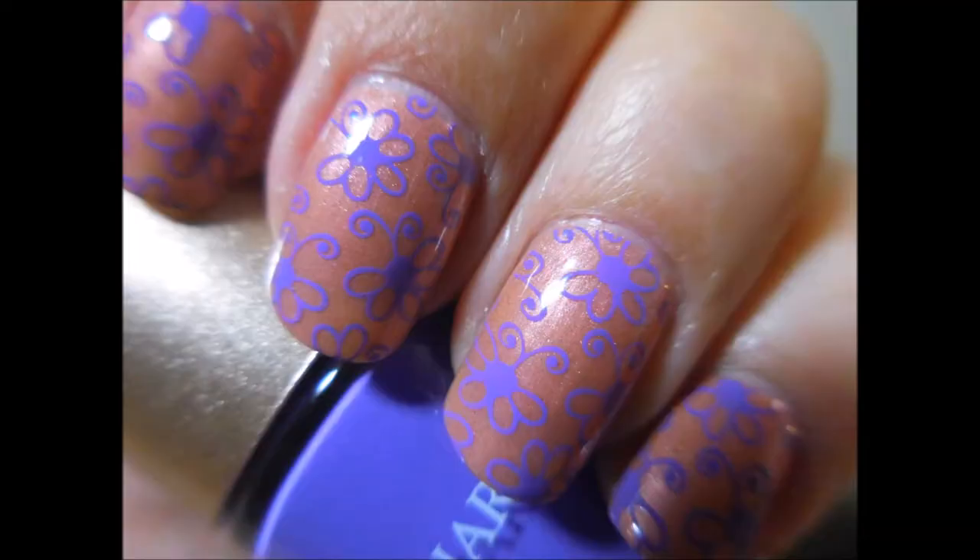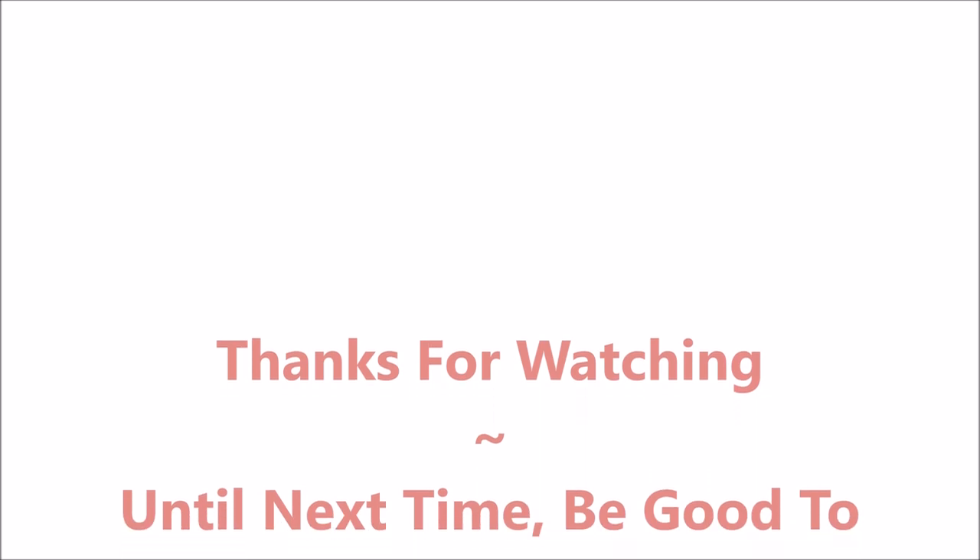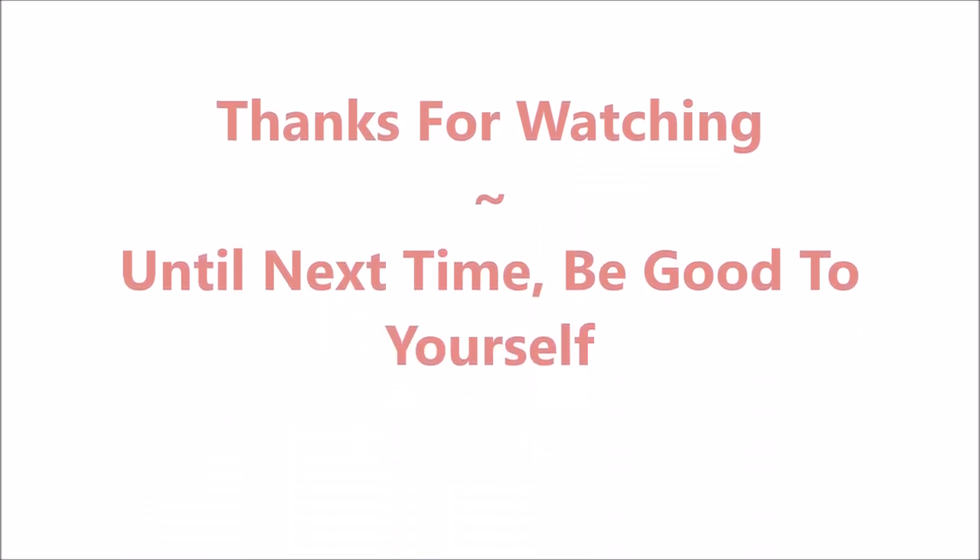Here's my swatch photo. I would love to hear what you think about this one — leave me a comment down below. Thanks for watching, and until next time, be good to yourself. I'll talk to you soon. Bye.